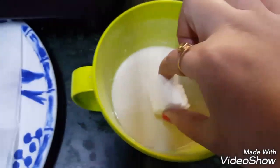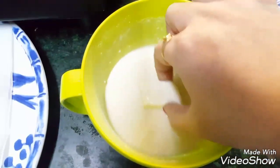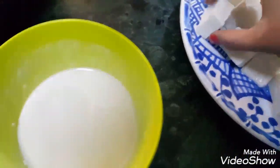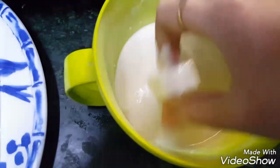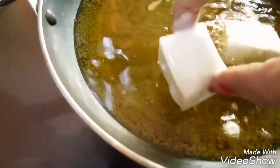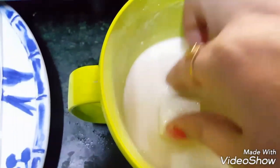Now we will dip each piece of paneer in the batter and deep fry to a golden brown colour. Take one piece of paneer at a time and deep fry all the paneer pieces to golden brown colour.